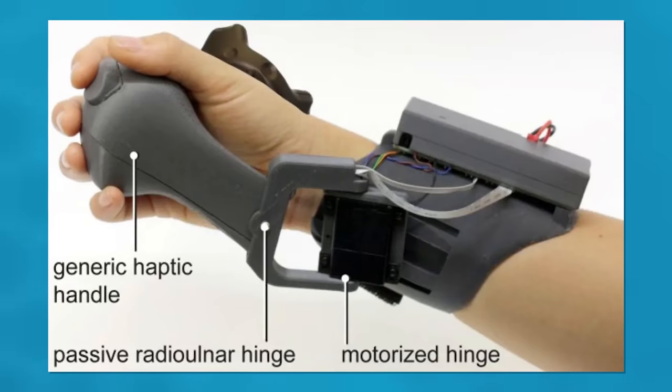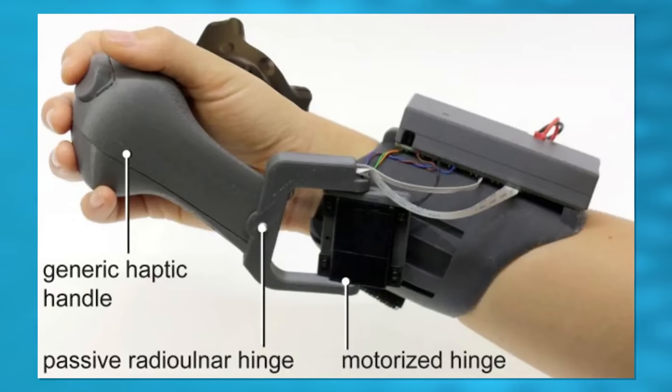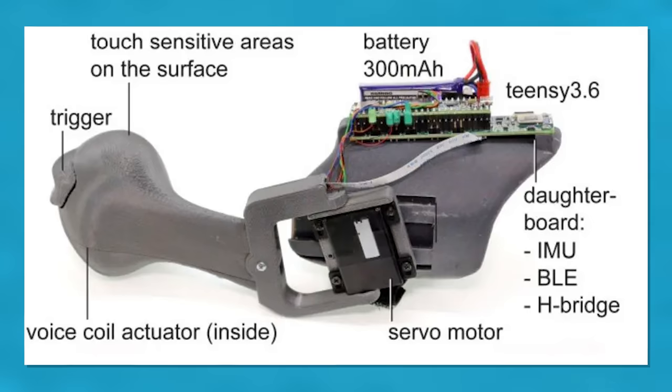This is still a prototype. It's not going to arrive to market anytime soon — it's mostly part of their research to understand what's possible — but it really seems like an interesting concept and I think they can keep going with it.